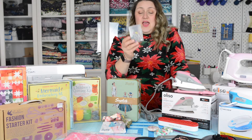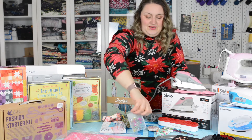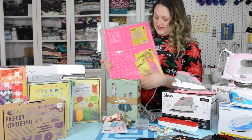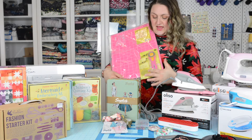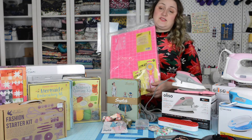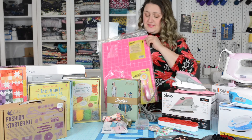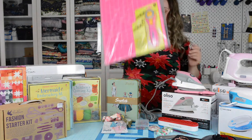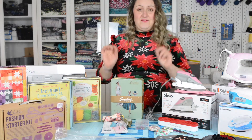Every sewist loves cute pins. Ever Sewn is a brand we've been carrying for quite some time — their notions are so cute. These are little heart pins — how fun is that to work with! They have a really nice length too. We also have this new starter kit: it comes with a rotary cutter, a little mat, and some blades. It's wonderful for somebody just getting into sewing, but also great for classes when you don't want to bring your big mat. Easy to transport.